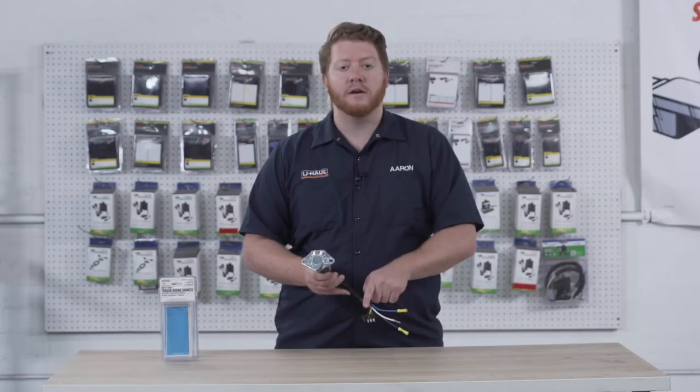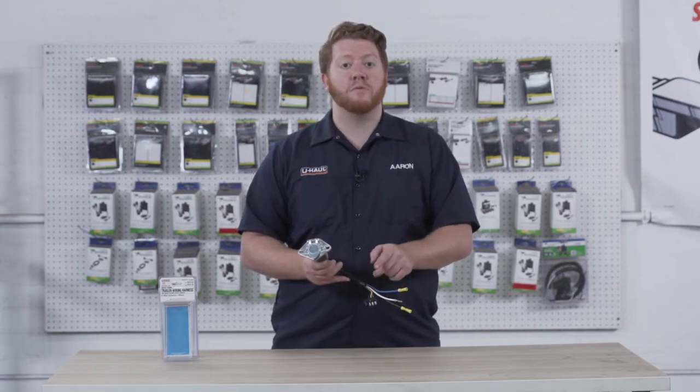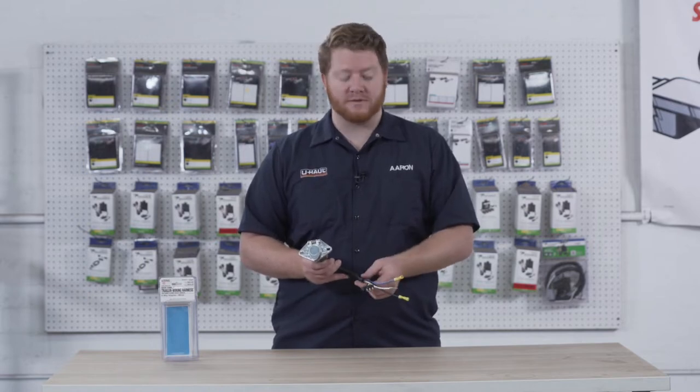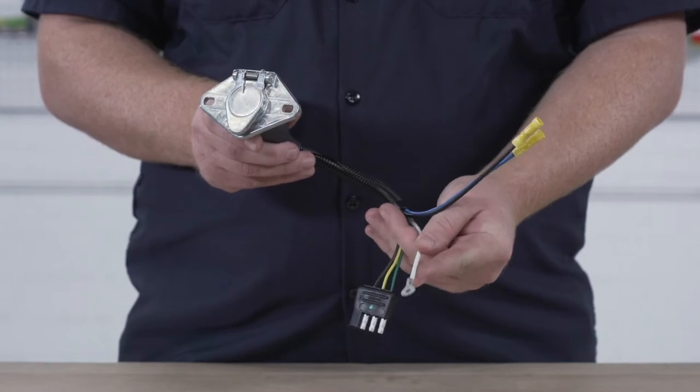Our brown wire gives us our function for our running lights. Our yellow wire gives us our function for our brake and left turn signal, and our green wire gives us our brake and right turn signal. We also have a white wire with the ring terminal — this is for our ground.